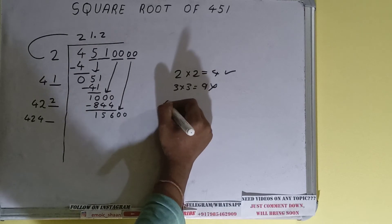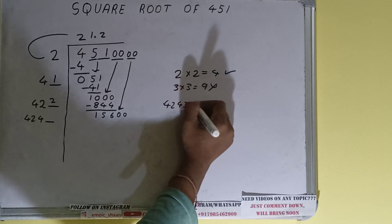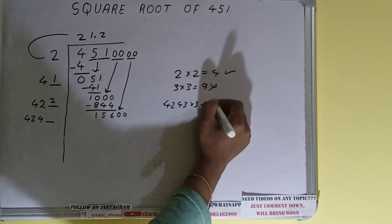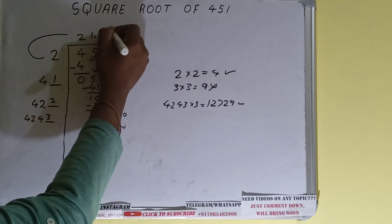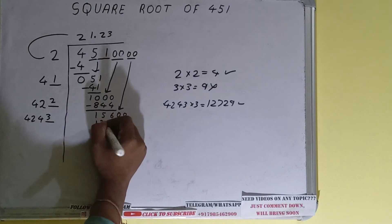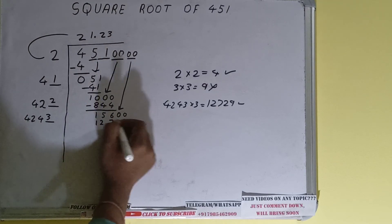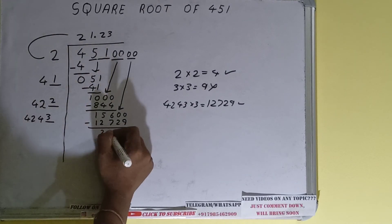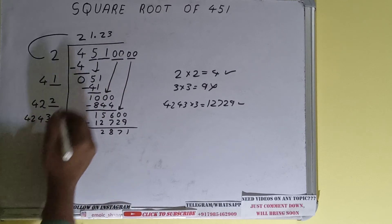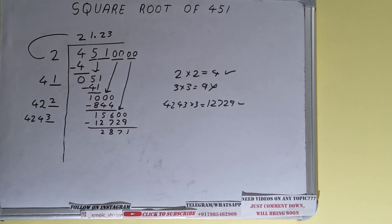We can try 3 times: 4243 into 3 will be 12,729, which is good to take. So 3 here and 3 here — 12,729, subtract it and we'll be left with 2871.